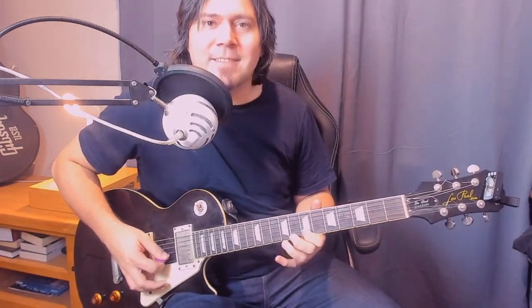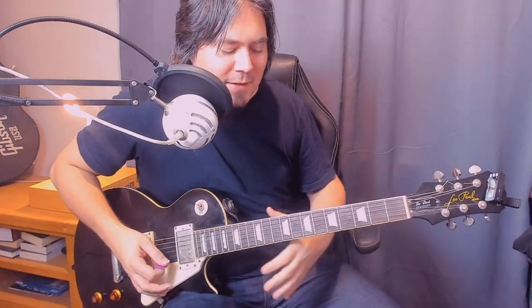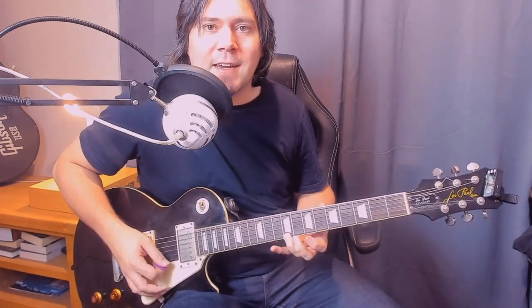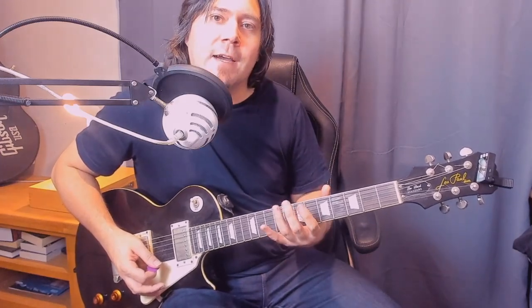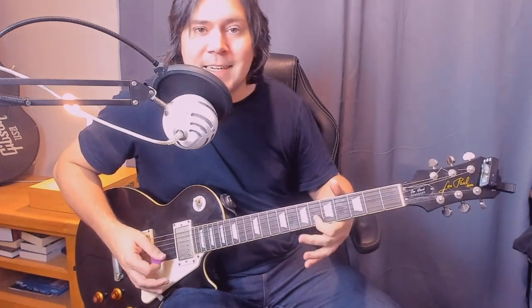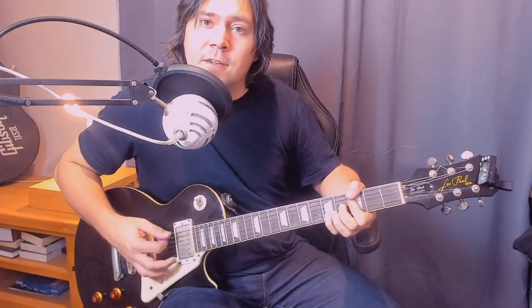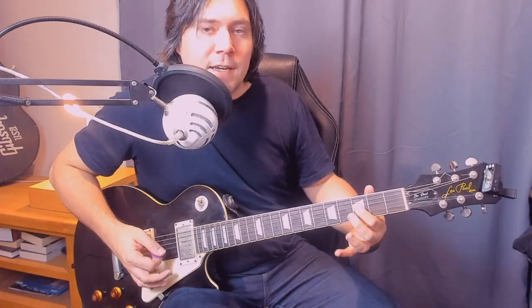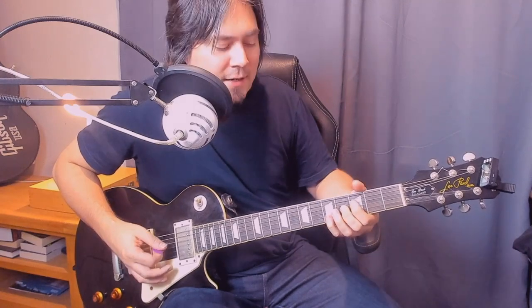Alright, so the next section. We have the seventh fret of the B and high E — first finger, you can kind of roll that. Then ninth fret on the high E. Then play that ninth fret again, bend up a semitone and back down, and pull off to the seventh fret. And then the sixth fret of the B — add some vibrato. Then we have a chord: thumb on the third on the E, first finger on the third on the D, second finger on the fourth on the G, and then pinky on the fifth fret of the B and high E.